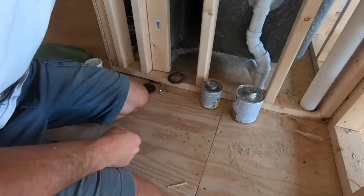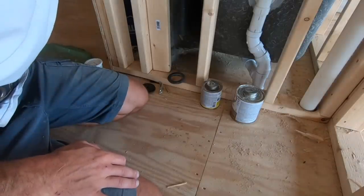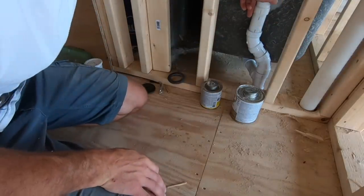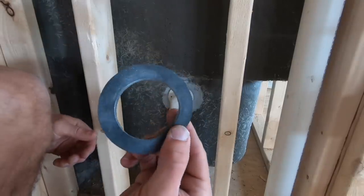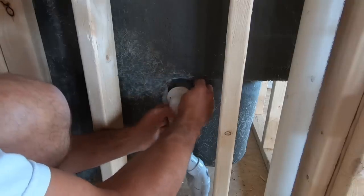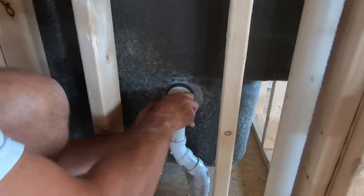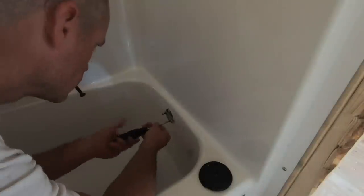I got it all lined up and it's in the hole. I had to raise it up just about an eighth of an inch to get it to fit. I'm just going to hold it there until it dries and we should be good to go. All glued together, I can put my seal in there — all I got to do is pull this out a little bit, slide that in there, and then go around and put the bolts back in and tighten it all up.